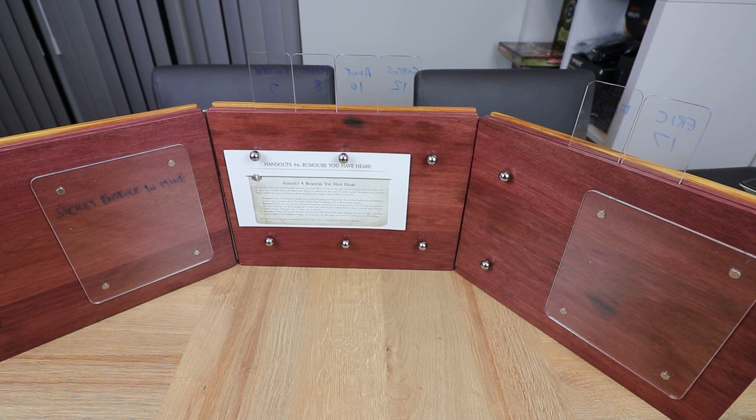It is absolutely beautiful and very, very sturdy. I would be a little scared of getting this thing damaged, so we'll see how it gets through a couple of sessions of D&D and I'll report back with my views. Thanks again to Dogmite for sending this over — check out the website soon for the full review once we've had a proper play with it. Until next time, have a great time and we'll see you soon.